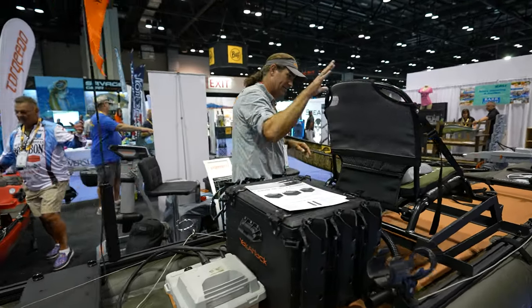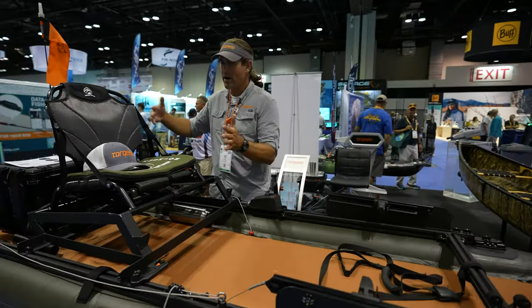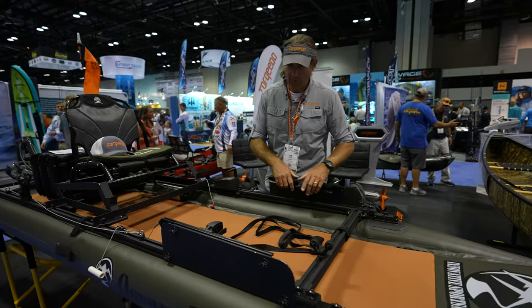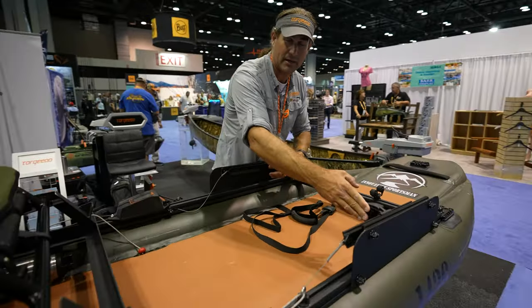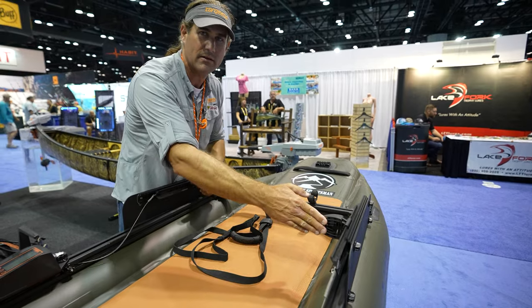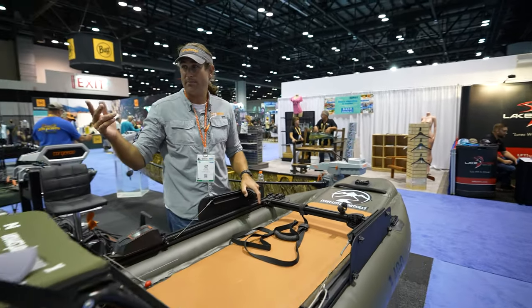The seat is attached to the track, so you can move the seat anywhere you want along the length of it. This one has the foot control steering for the torpedo up here. Trey from Innovative Sportsman is going to be offering this as a motor kit — foot control steering — and that really makes this a super agile craft.